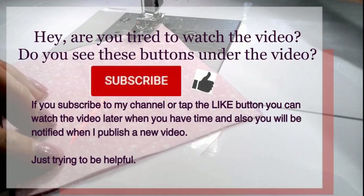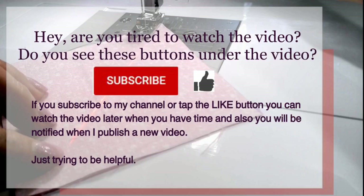Are you tired of watching the video? Do you see these buttons under the video? If you subscribe to my channel or tap the like button, you can watch the video later when you have time. You will also be notified when I publish a new video.